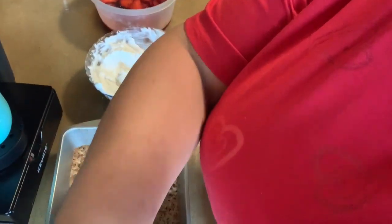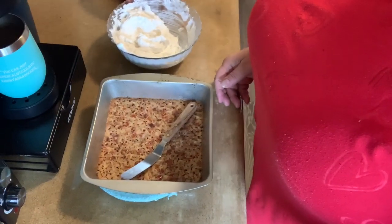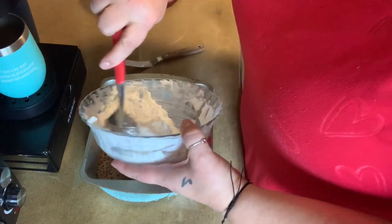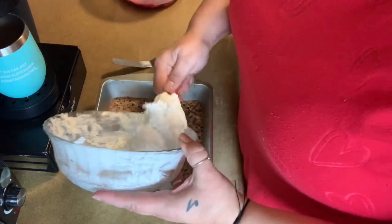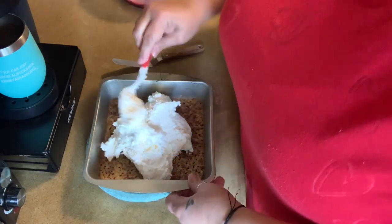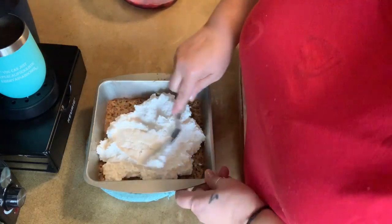Hey, I'm back. That Jell-O didn't set very quickly in the fridge — I threw it in the freezer for a little while to get it to set better so we could spread it on top of the cream cheese mixture. Everything is done. I have an offset spatula. You want to make this nice and tight to the edges of the crust so none of the Jell-O seeps through. Spread it good.